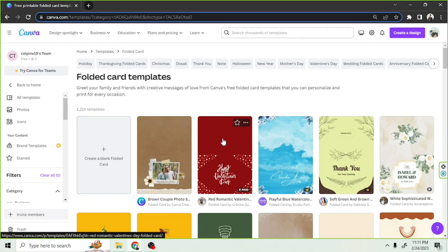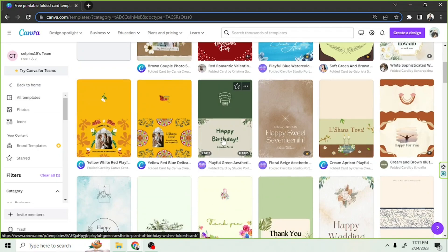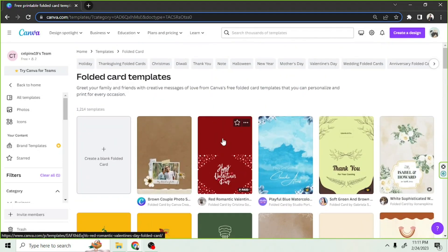We'll be routed to the templates page, but this time we're going to create our very own card from scratch. So we're going to click on the 'Create a blank card' button right here. This will take us to the main editing page.